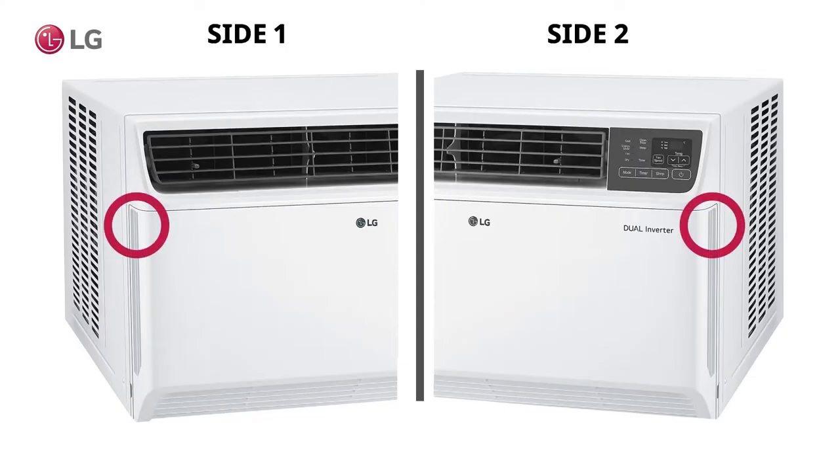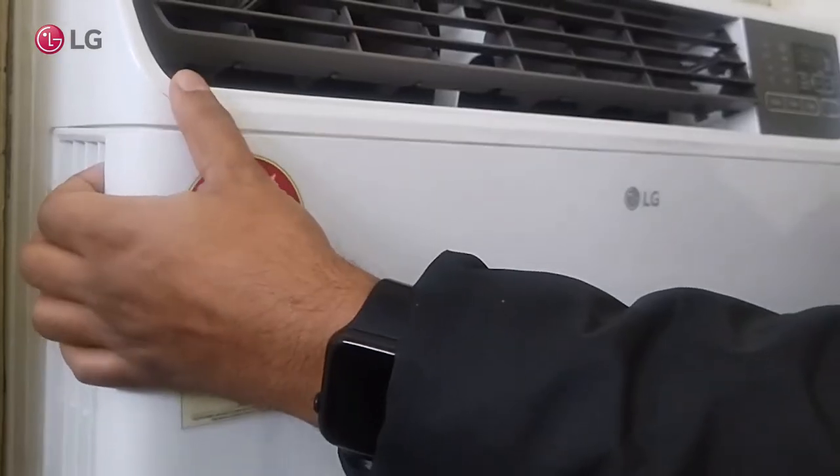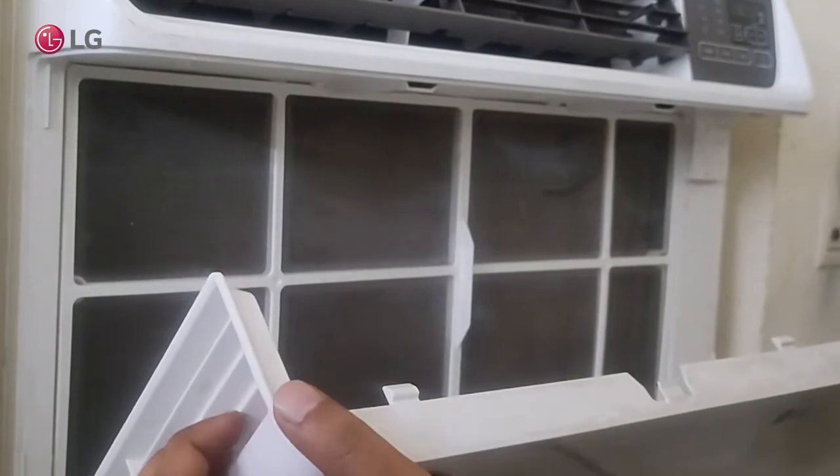To open the cover, hold the cover from both sides and pull it out gently. Now, open the front cover to remove the filter from the window AC.